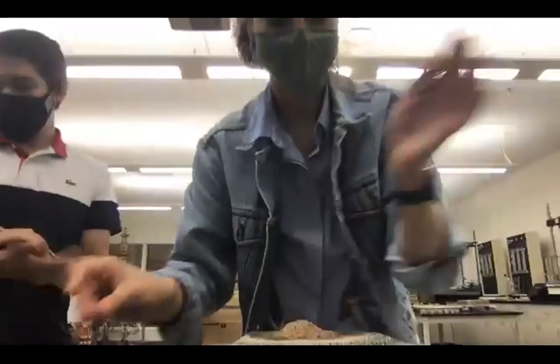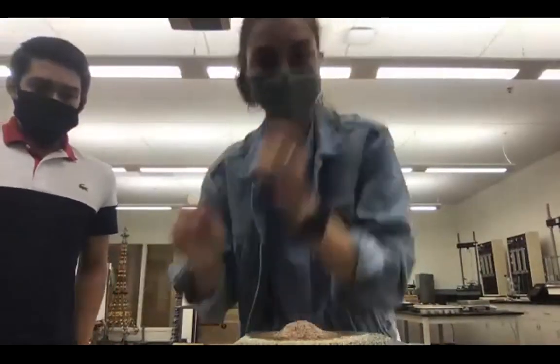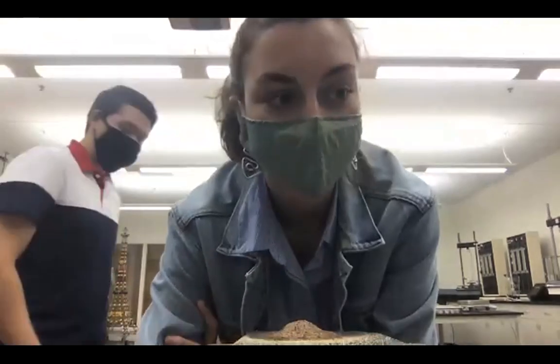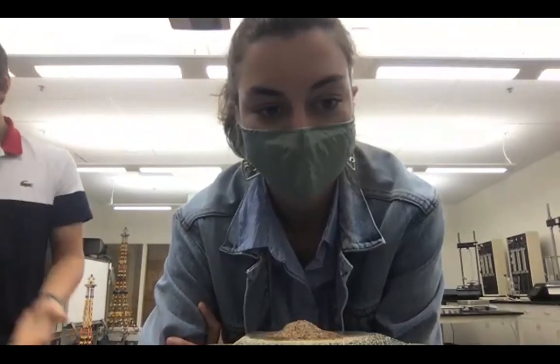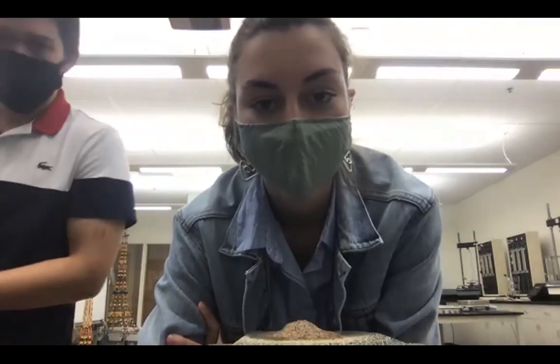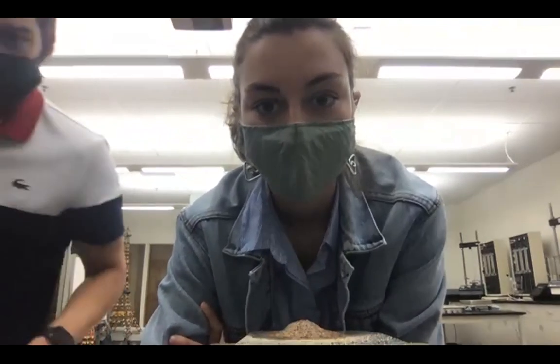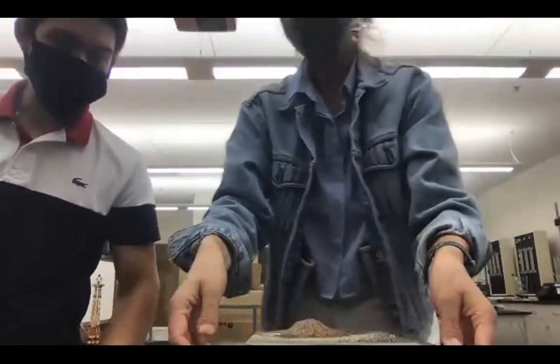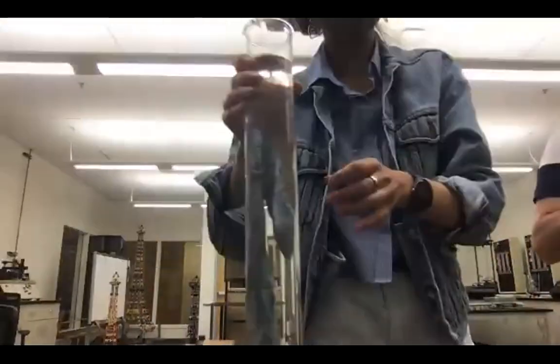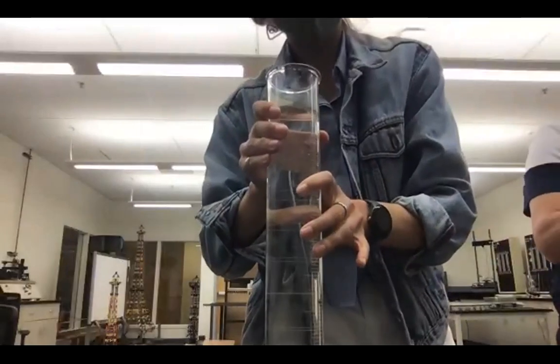Alright, so that is all the slip stability experiments we'll be doing. Before we move on to a quick clay behavior demonstration, does anyone have any questions? Great, awesome. Thank you all for taking notes. We can move this aside now. That was all sand, and now we're going to look at clay.